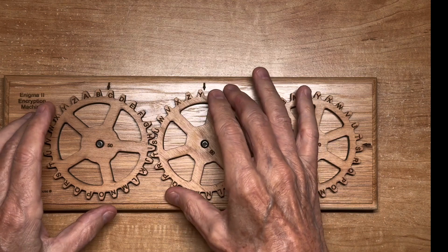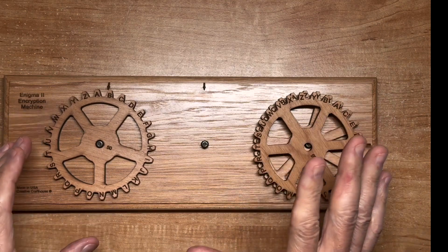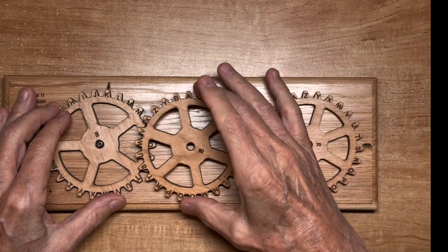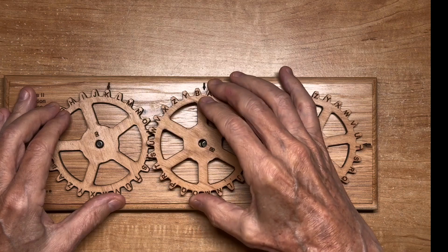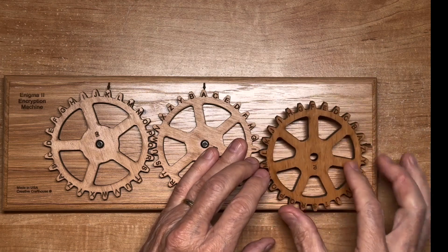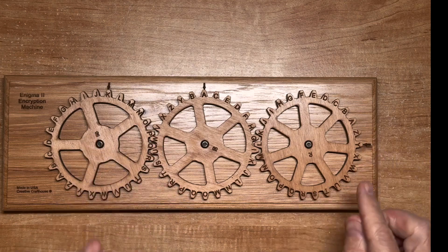To set this up, we'll use the keyword KAY and the disk order 50, 60, and 70. I'll set the first disk on the left to K, the second disk to A, and the last disk on the right to Y. That would be our setup for encrypting a message.